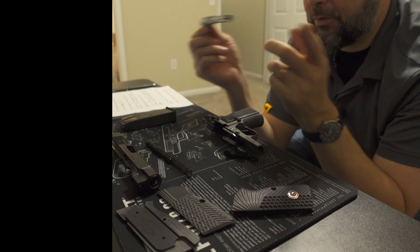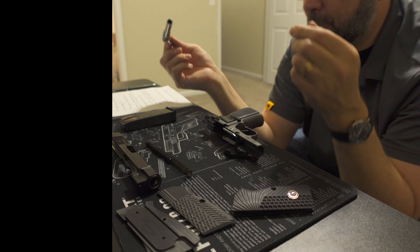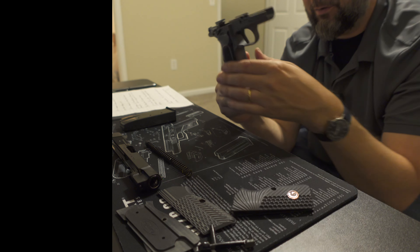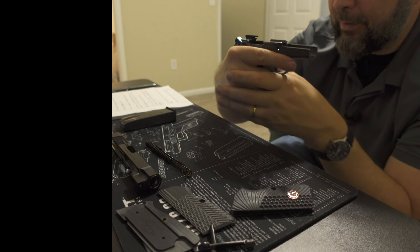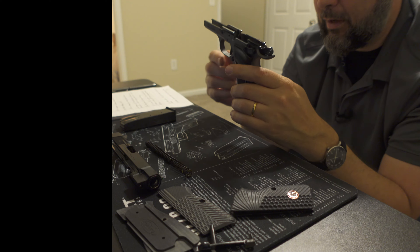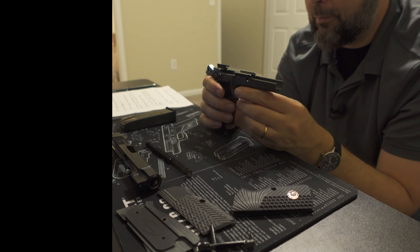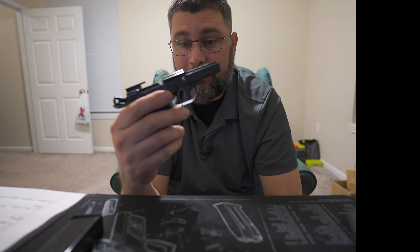Thousands upon thousands of rounds were sent downrange, and some of the happiest memories of my life were spent with my friend Sarah. We shot anything and everything we could — soda cans, frozen water bottles, the little Hollywood trick where you shoot rope to cut it. Yeah, we tried that too. Didn't work, by the way, not with 9mm ball ammo anyway.